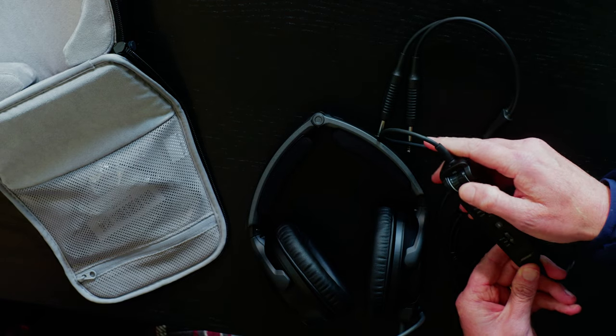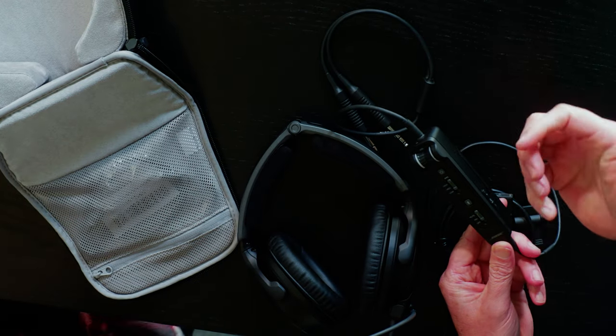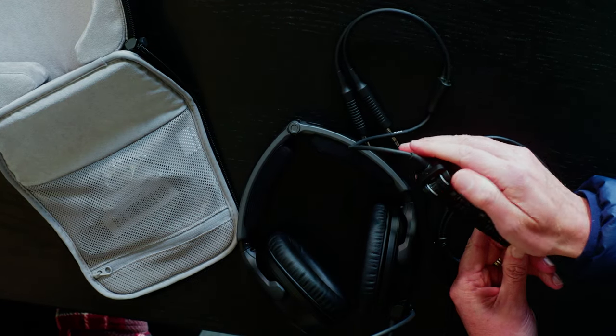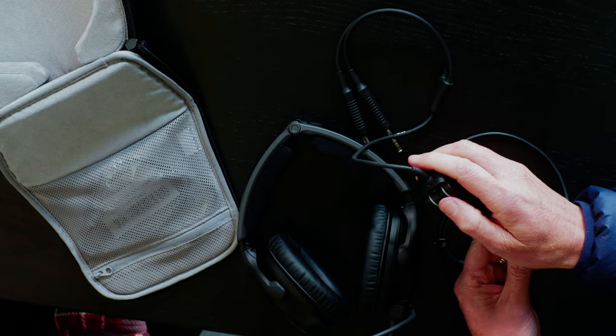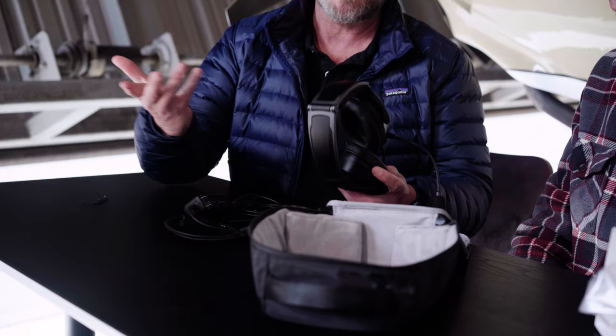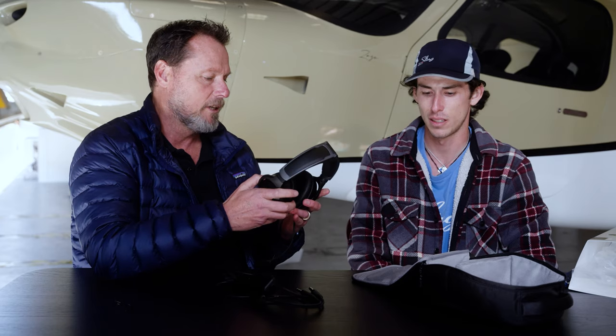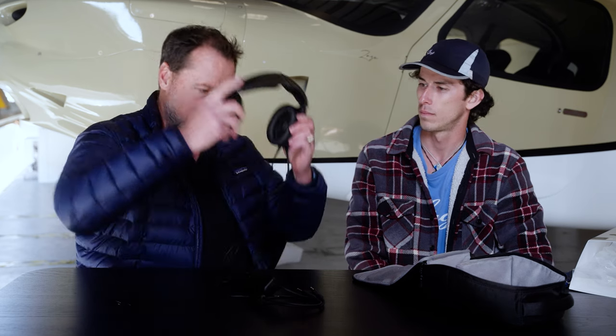Overall everything feels really nice — the quality of the volume knobs here. As some of you might know who have the A20, you can control the volume on both the left and right ear, which I find really useful. I'm in the habit of tweaking it so it's comfortable in each ear. Overall really nice. I love the A20 — I've used it for about five years now. I just don't think you can go wrong with buying Bose.